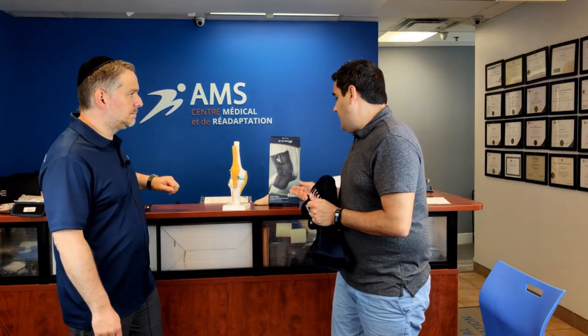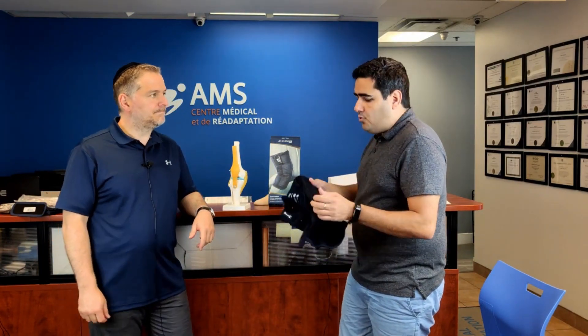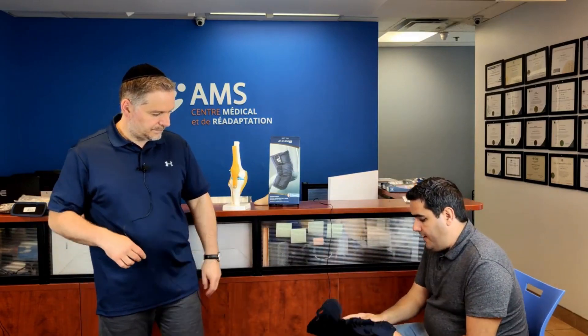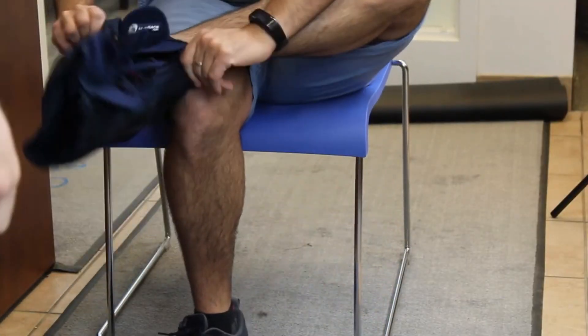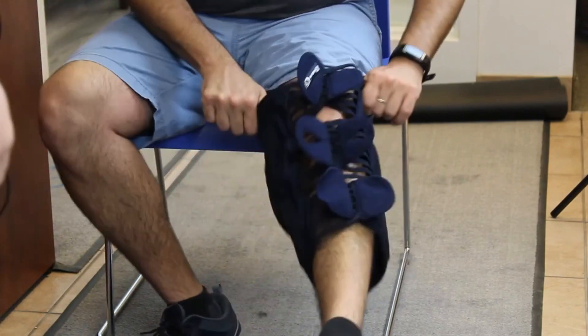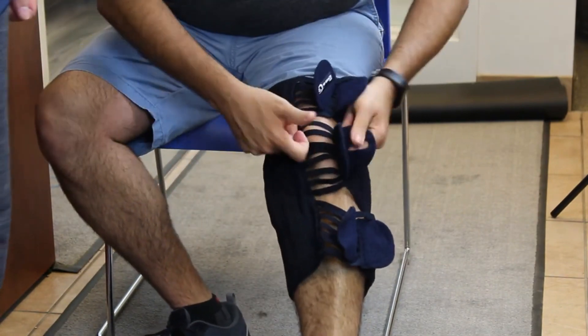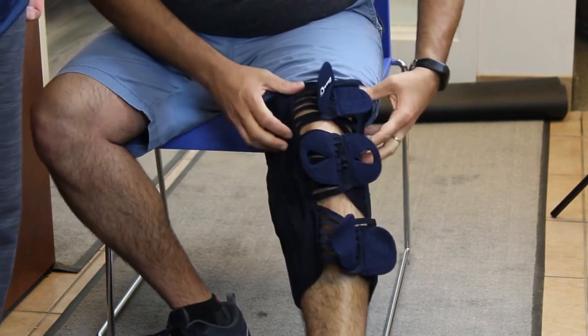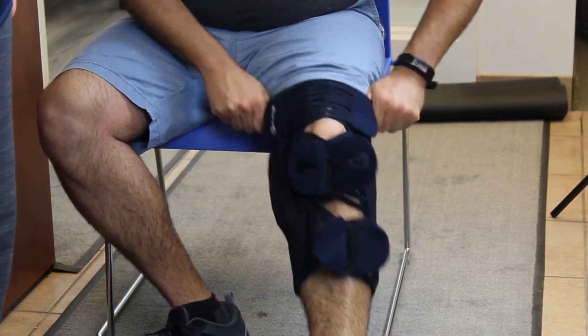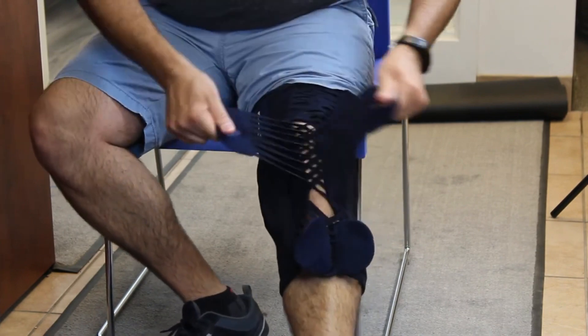Like M-Brace ankle braces, this is a 2-for-1. It's bilateral, and putting it on is really simple — it's like putting on a sock or pants. You just pull it on. There are two silicone straps on the sides that go right around the kneecap.